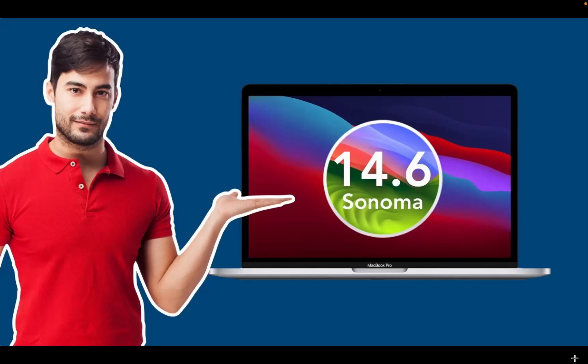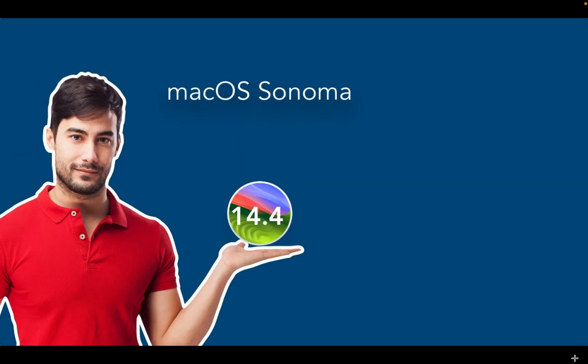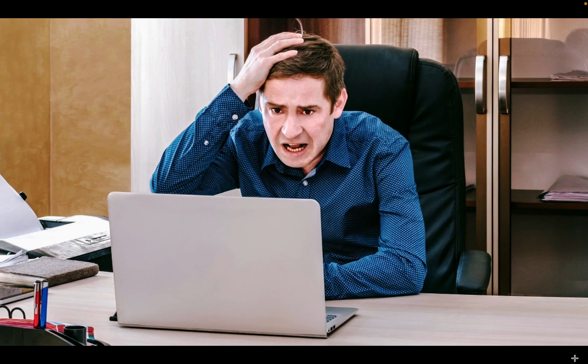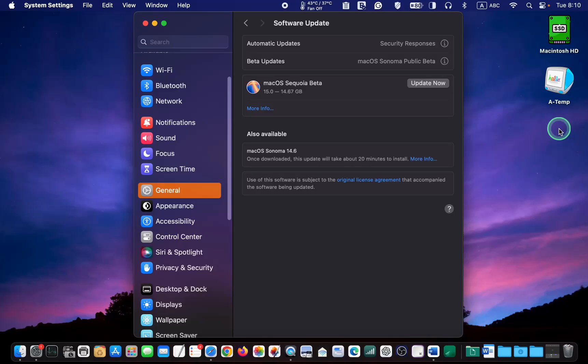I will install the latest update on my MacBook Pro M1, guide you through the update process step by step, and inform you if I encounter any issues. On July 29,